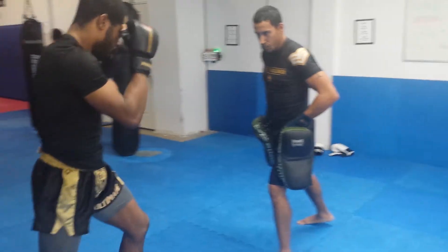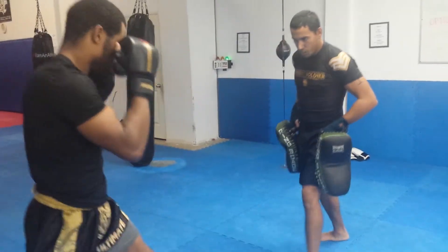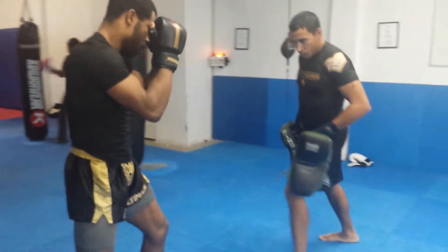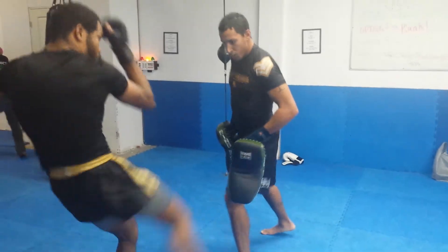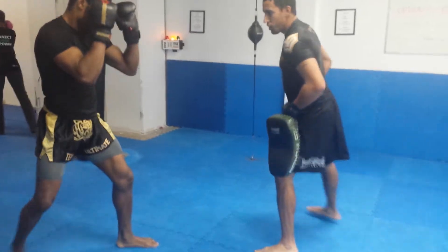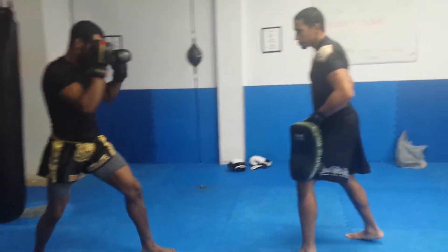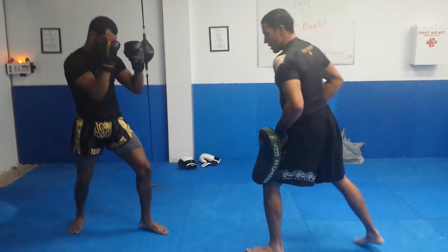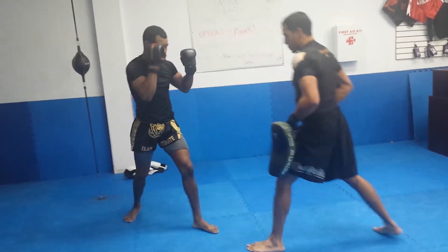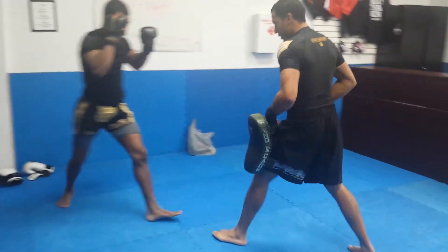This is a single pad drill that we do. We've been doing it for about five, six years at Ultimate. It works really well for simulating low kicks. Primarily, this is for catching your opponent as they step in. There's that window of opportunity for the step where they can't block the low kick because they're stepping in with a punch, or it could be anything — could be just stepping in in general. So you can draw your opponent in and bring them into your low kick.